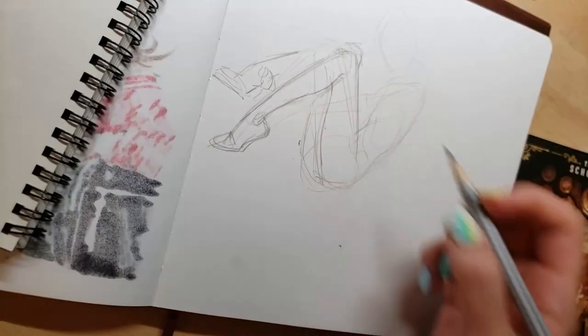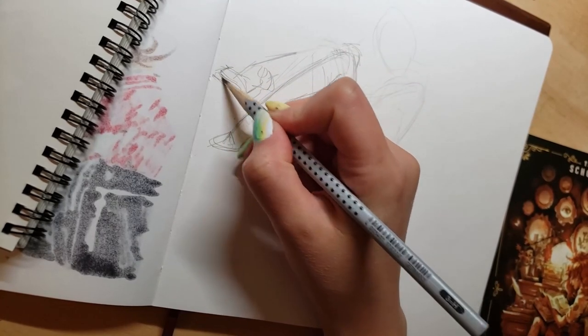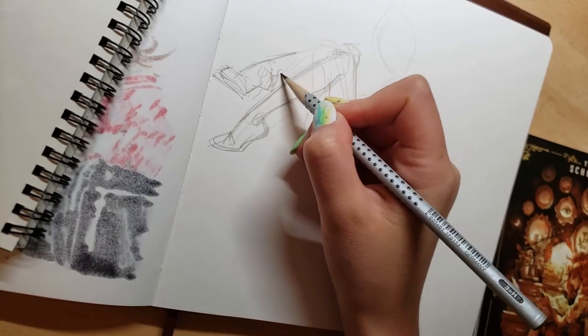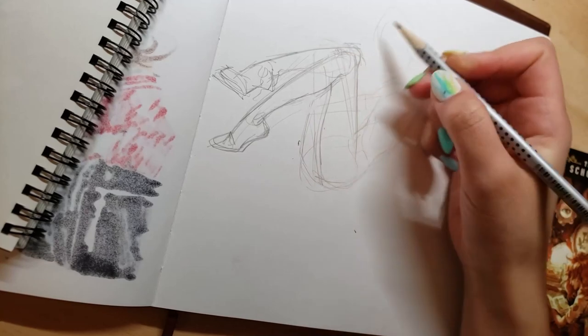I'll get to the story about how I started using alcohol markers in the first place a little later in the video. But first things first — this is a Draw This Again art challenge slash sketchbook spread.